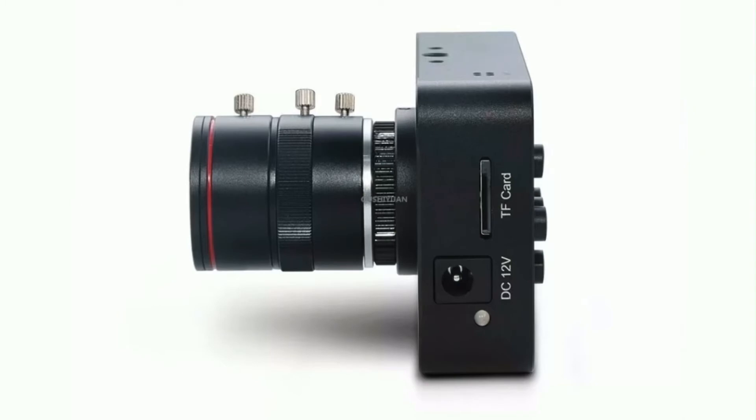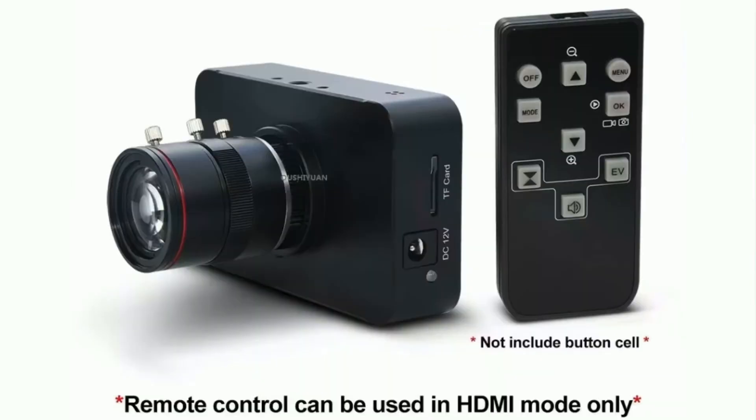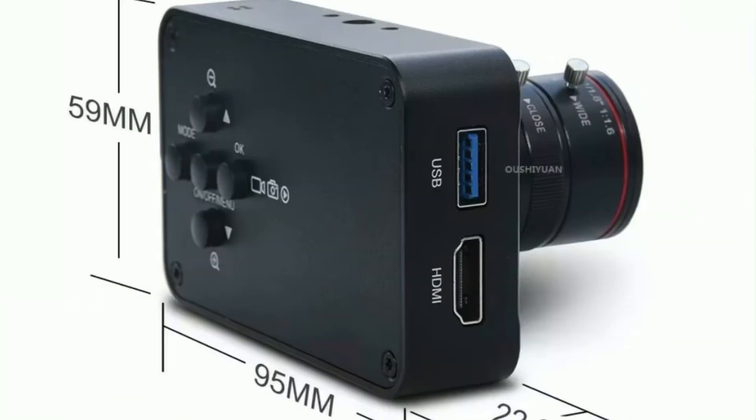It has a TF card slot, and the direct current is 12 volts. It comes with a remote — the remote control can be used in HDMI mode only. It's a very portable camera and the menu is very simple to set up.